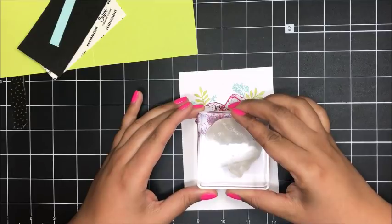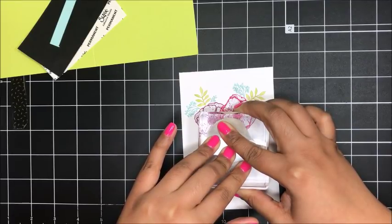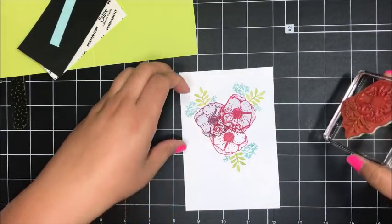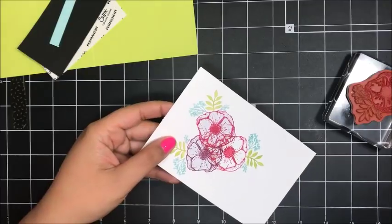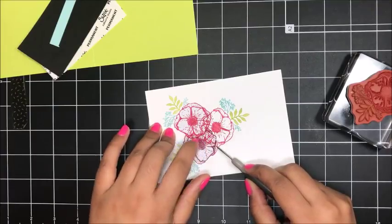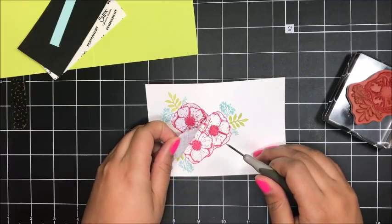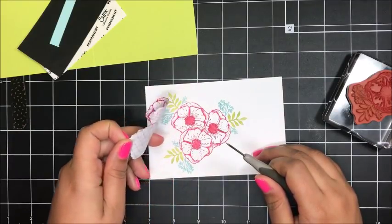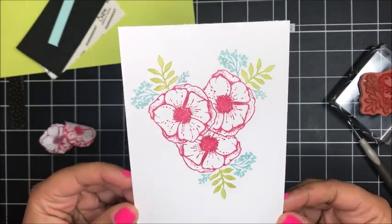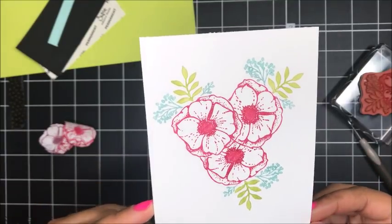I think I'll stamp it down right about here, and I'm just going to press and hold that. So I've got that stamped down. Now I'm just going to come in with my paper piercer and lift up my little masks. And then you've got this beautiful layered image — isn't that so cool? This is really my first serious attempt at masking, and I love how it turned out. Such a cool technique.